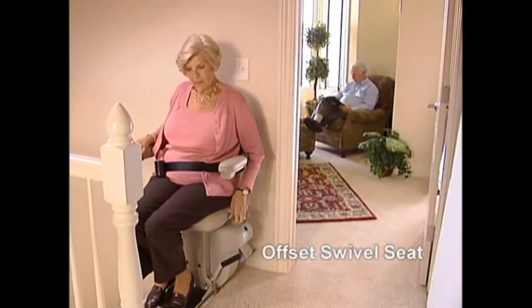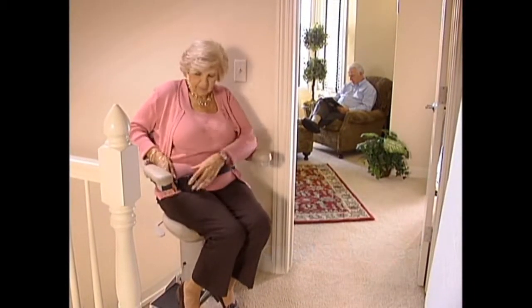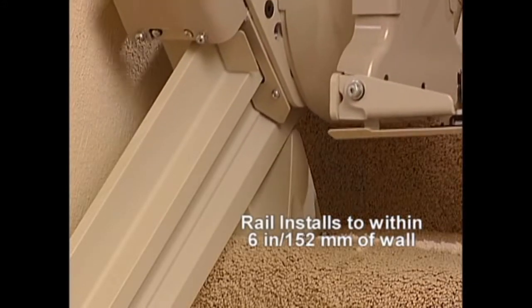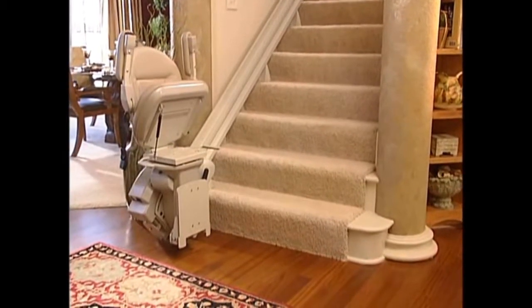The new Offset Swivel Seat makes the entry and exit position at the top landing safer and easier than ever. A sleek vertical straight rail installs to within 6 inches or 152 millimeters of the wall, so family members and guests will have no problem using the stairs.